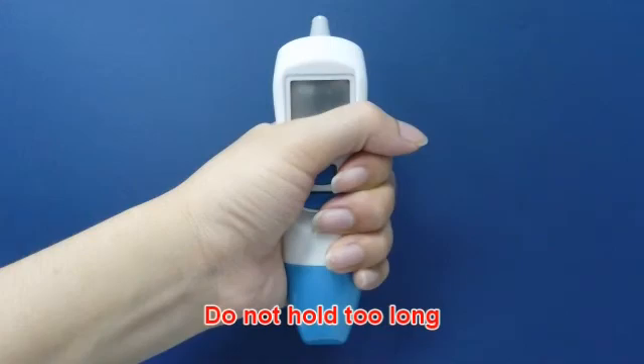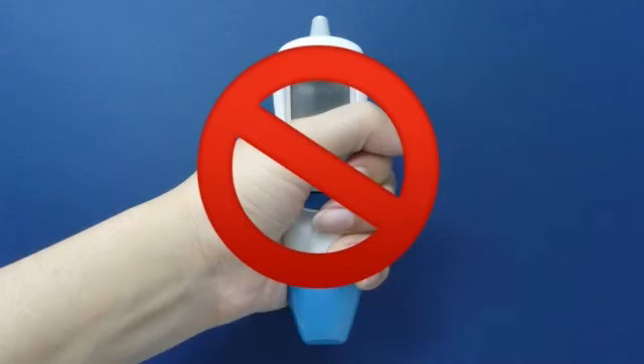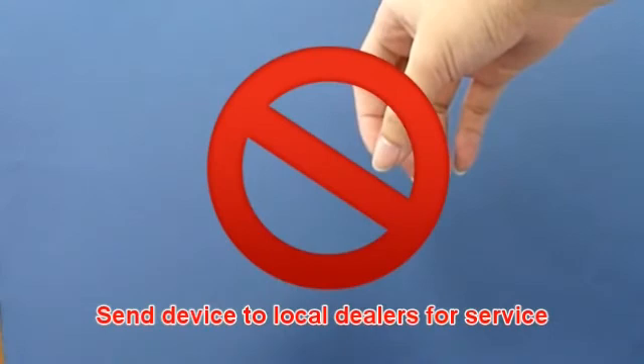Holding the thermometer too long may cause a higher ambient temperature reading of the probe, which could make the measurement lower than usual. Please check if the device is damaged if it falls. If you are unsure, send the device to your local dealer for service.